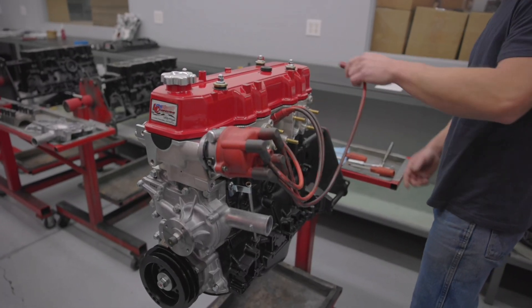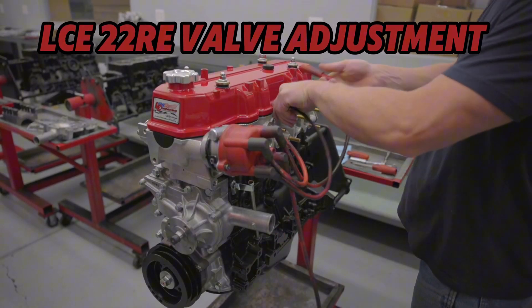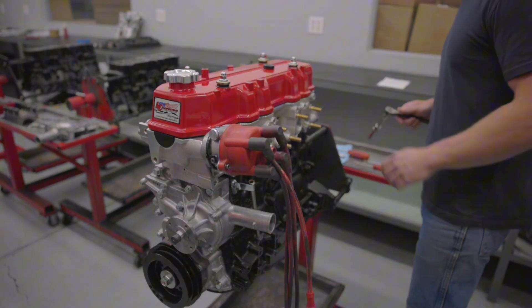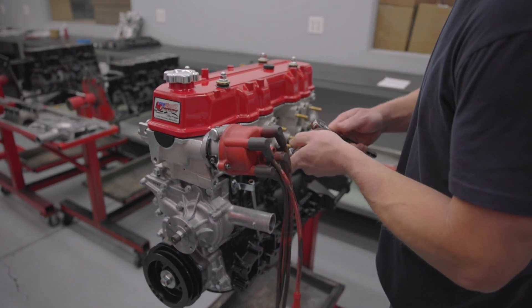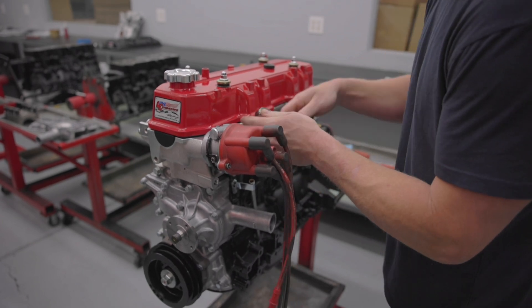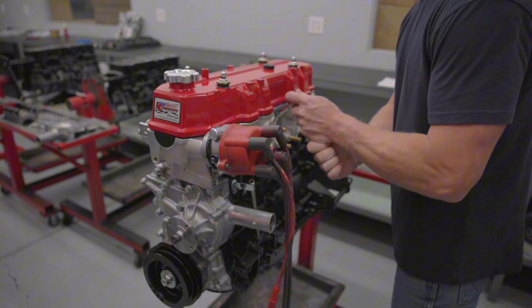We're going to pull the spark plug wires out of here. We've got to find cylinder number one. Pull the spark plug so we're able to roll the engine over easy enough. Good time to replace your spark plugs.